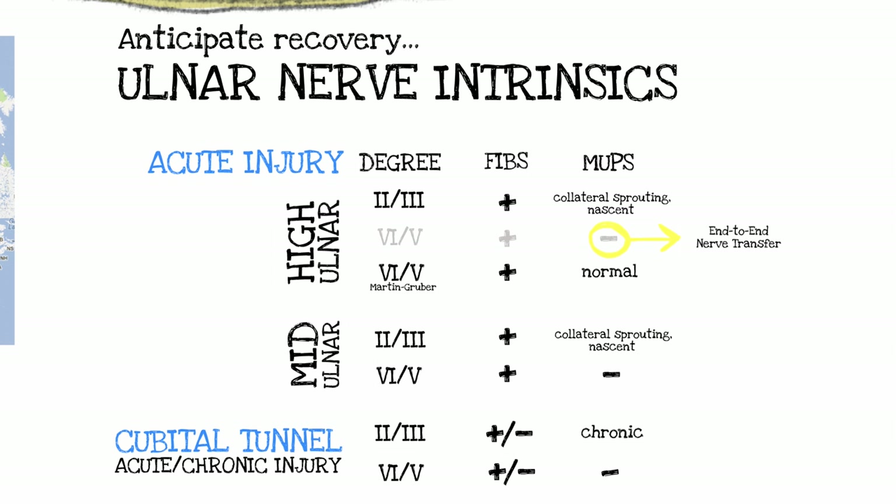In that same high ulnar nerve injury scenario, if the patient has a Martin-Gruber anastomosis, the electrical studies at 12 weeks will show fibrillations but also normal motor units — coming from the median nerve. If you stimulate the median nerve and record off the ulnar intrinsics, you'll see normal motor units — that's how you know you've got a Martin-Gruber. In those situations, you do not want to do an end-to-end AIN to deep motor branch because you'd lose those fibers coming from the median nerve; instead, do an end-to-side so you don't sacrifice that input.